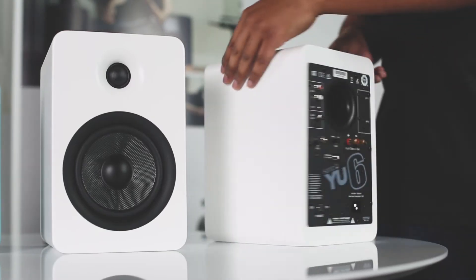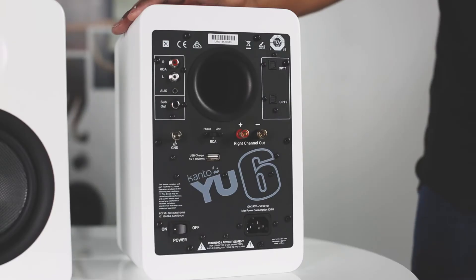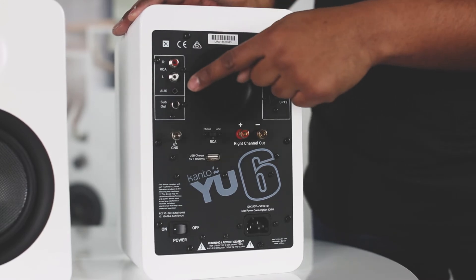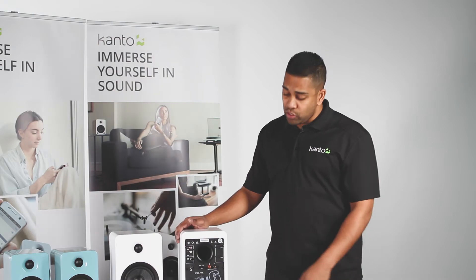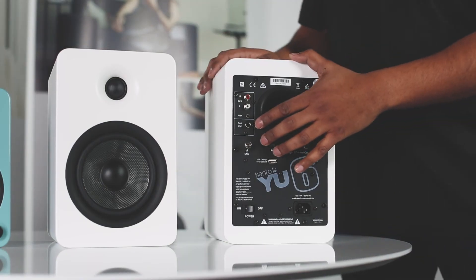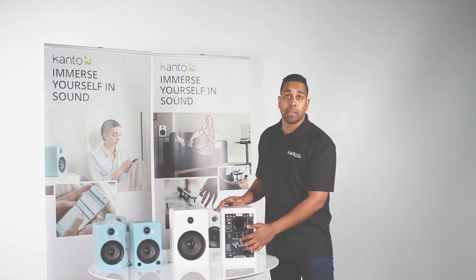Now let's talk about connectivity. The U4 and U6 are packed with different ways to connect your device. They feature two optical inputs, an RCA input, an auxiliary input, Bluetooth with Qualcomm aptX, and the newest feature, the integrated phono preamp. The subwoofer output allows you to connect to any powered subwoofer, while the USB charging port ensures your device keeps on playing.